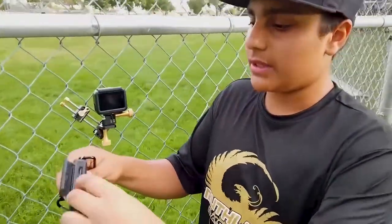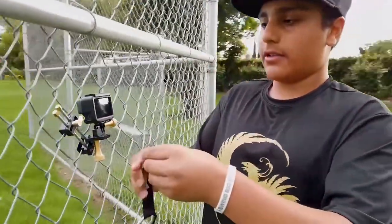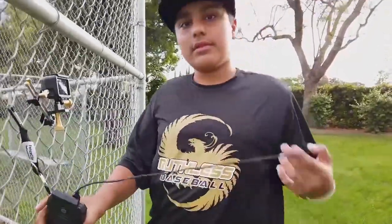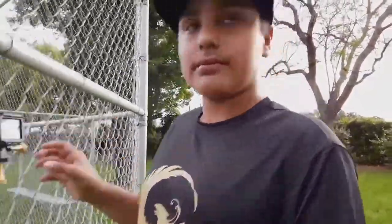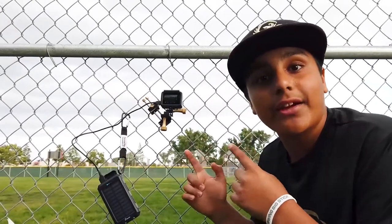So first you obviously put the cord in, hook it onto the fence, and then you plug it in. This setup right here will definitely give you days worth of filming.